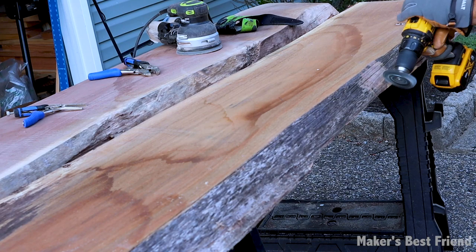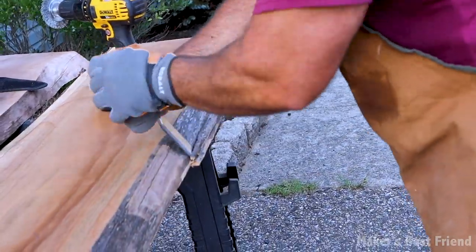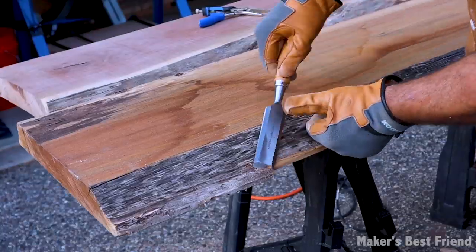It's really important to clean up the sides of the wood as much as possible because there will be a lot of pressure in the middle where the epoxy joins to the wood, and if the sides aren't clean, the epoxy could rip right off.